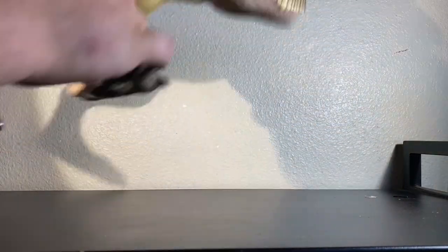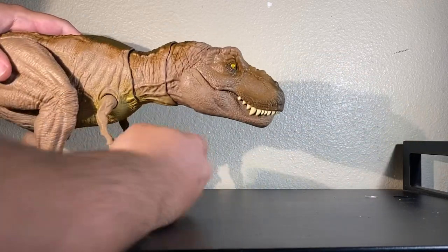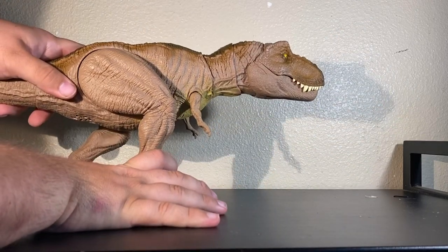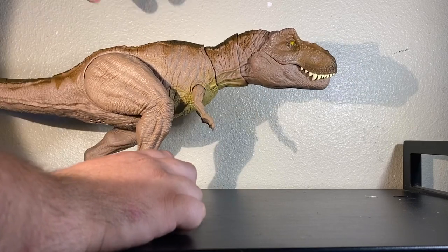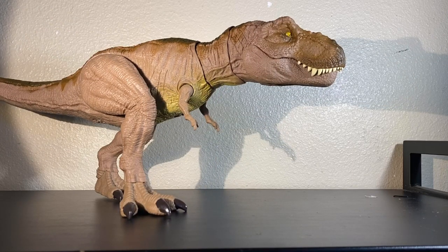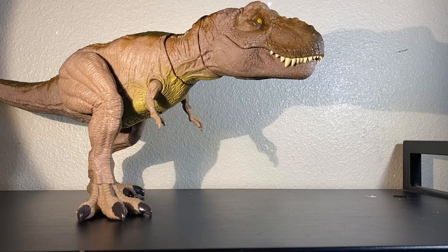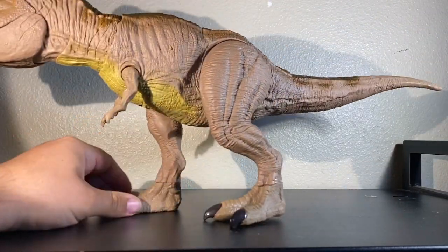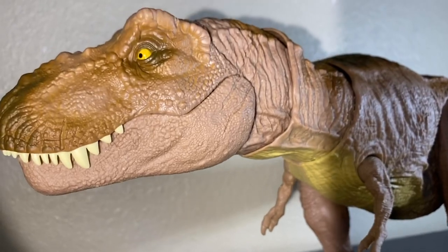The arms are pretty tight - they can go back and forward about that far in both directions. The legs are on ratchets, which kind of sucks because with ratchets you can't get a specific height or walking pose the way you want. This is one I'm super eager to get customized, because while the paint job is simple, I believe with just a custom paint job this thing will look absolutely beautiful.